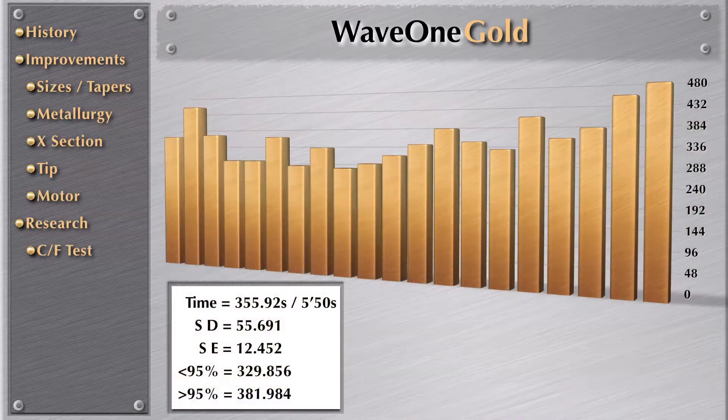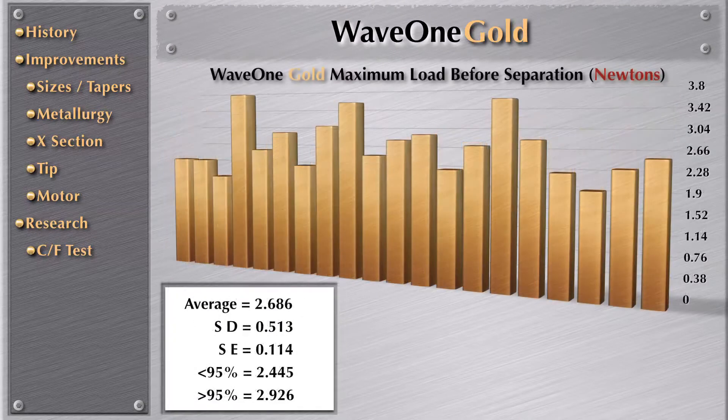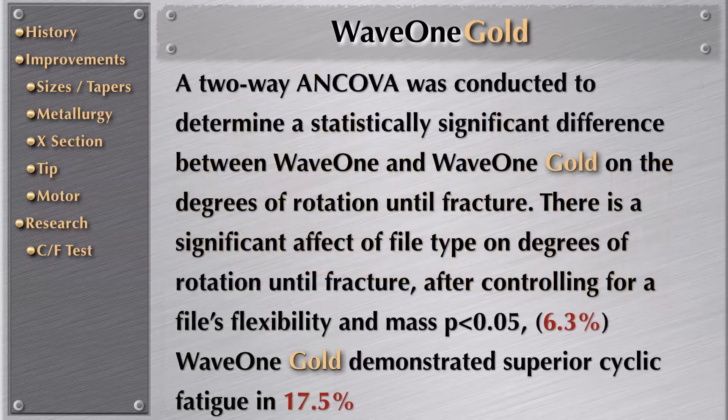These are the numbers of the cyclic fatigue test. This is the maximum load in Newtons that they applied until the instrument failed. When comparing WaveOne Gold to WaveOne, a two-way ANCOVA was conducted to determine a statistically significant difference on degrees of rotation until fracture. There is a significant effect of file type on degrees of rotation until fracture after controlling for a file's flexibility and mass. WaveOne Gold demonstrated superior cyclic fatigue resistance of 17.5% over WaveOne.